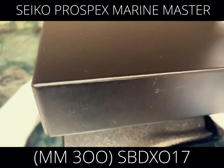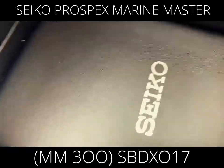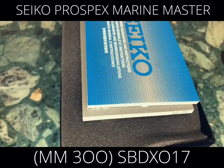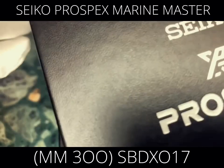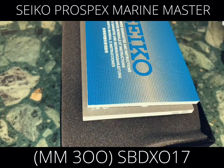So let's open it up. Even just the case alone — it's already a winner. The quality is truly high. When we open it, the first thing we'll see is the warranty booklet.